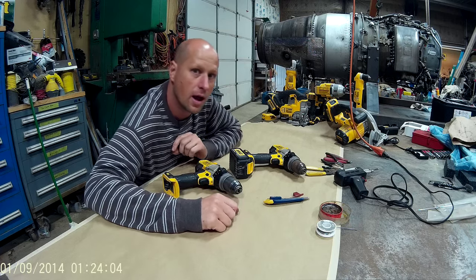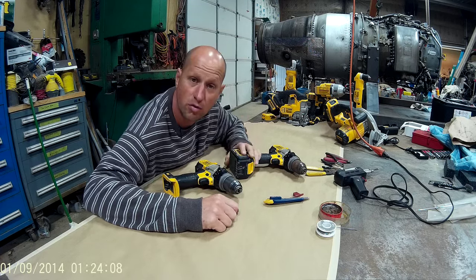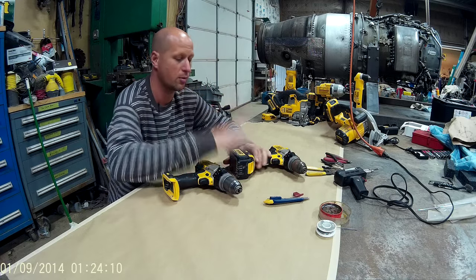Hello, my name is Carl Crawford and I love my DeWalt 20-volt tools. I love my 12-volt tools as well, but the 20 is where the power is at.